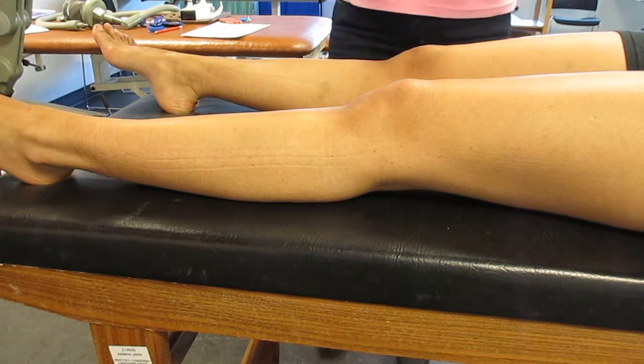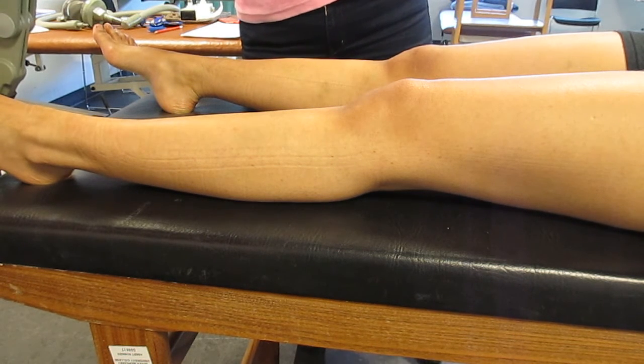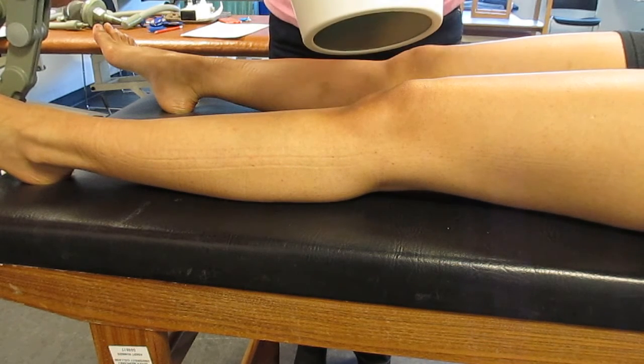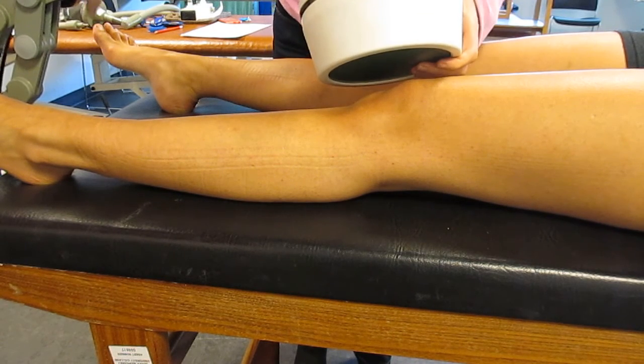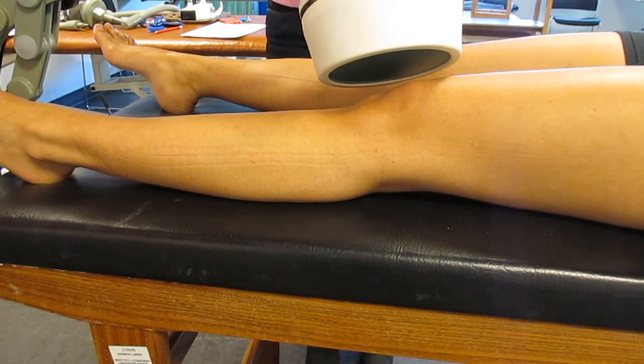I've then got the machine set up at the end of the bed. I'm going to use the circuplode for this, and I'm going to assume that my patient has got an acute bursitis around her knee. If you're using the circuplode, you need to get it between 2.5 and 5 centimetres from the skin, and that's about right there. So my patient's comfortable, she's ready to go.